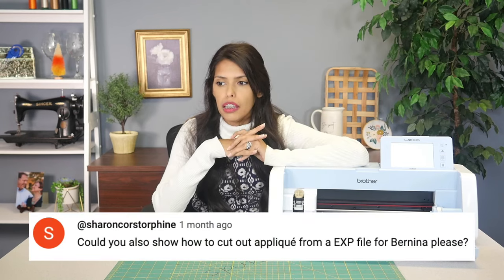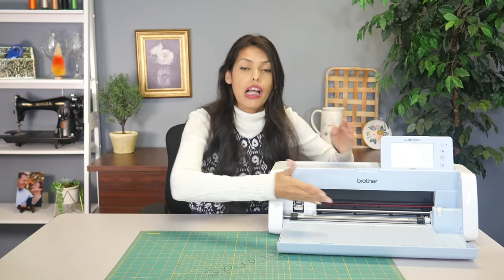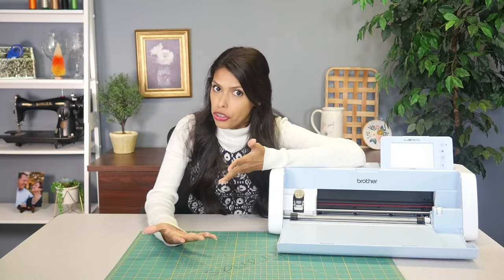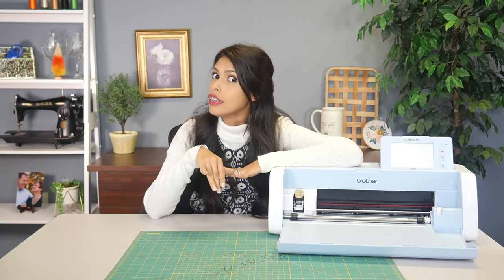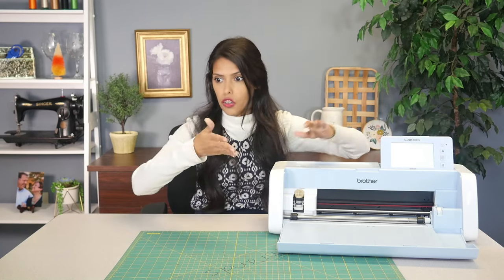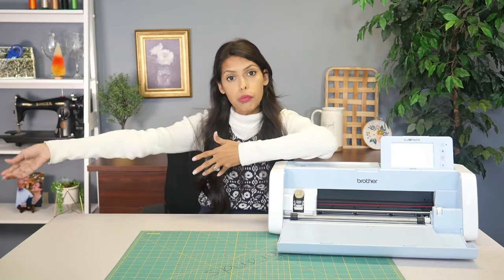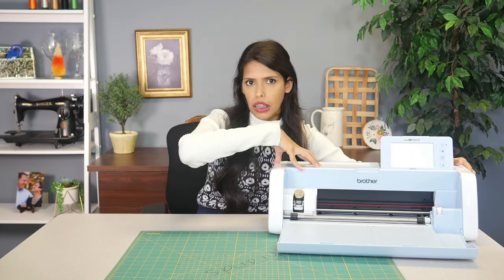Could you show how to cut out appliques from an EXP file for Bernina? Scan and Cut is a Brother machine and it can read a PES file, so the applique file it would be able to read is PES — it would not be able to read an EXP, which I believe is the Bernina format. What I usually suggest is when you buy a file or save a design from software, save to the PES format. When you bought the file they give you all the different formats — take the PES, put that in your Scan and Cut, take the EXP and bring that to your Bernina embroidery machine, and they don't talk to each other. Then you can cut out your applique and bring it over for your applique on your Bernina.